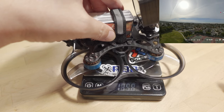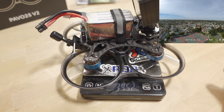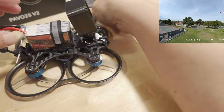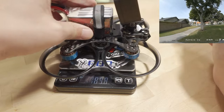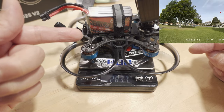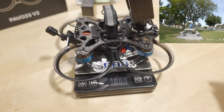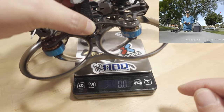Here's what everything weighs: with the battery and Action 2, it's 345 grams — so this is not a sub-250 cine whoop as configured. If you go with O3 and a smaller battery like a 4S 650, you could probably get close to 250 grams. With the 650 battery, we're coming in at 283.7g, though I still have the Action 2 mount. Without any battery or action camera, it's 187.7g — heavier than V1 due to the larger 1505 motors.